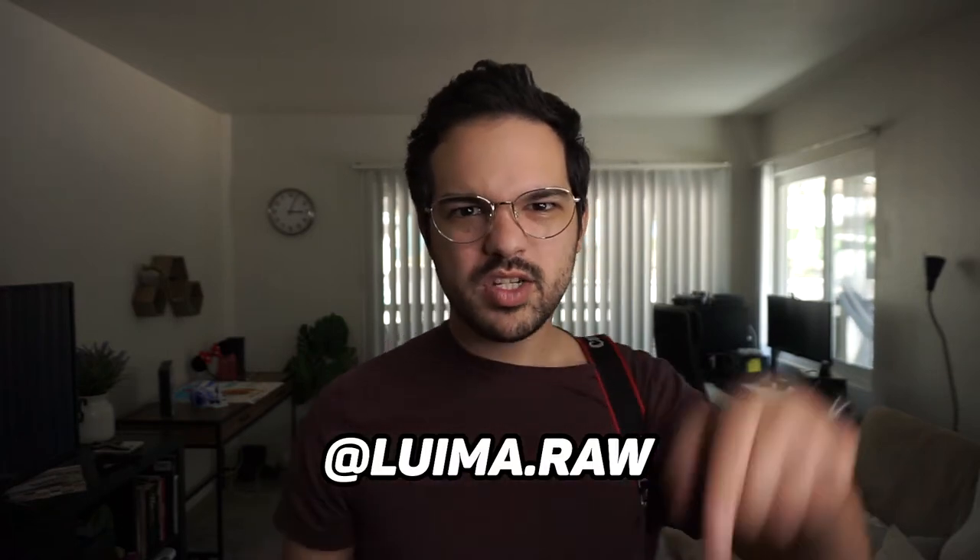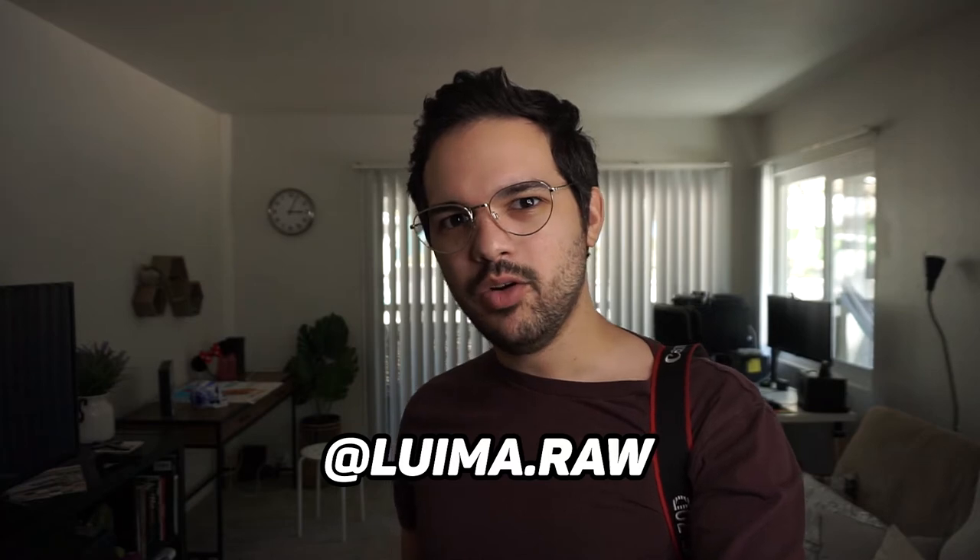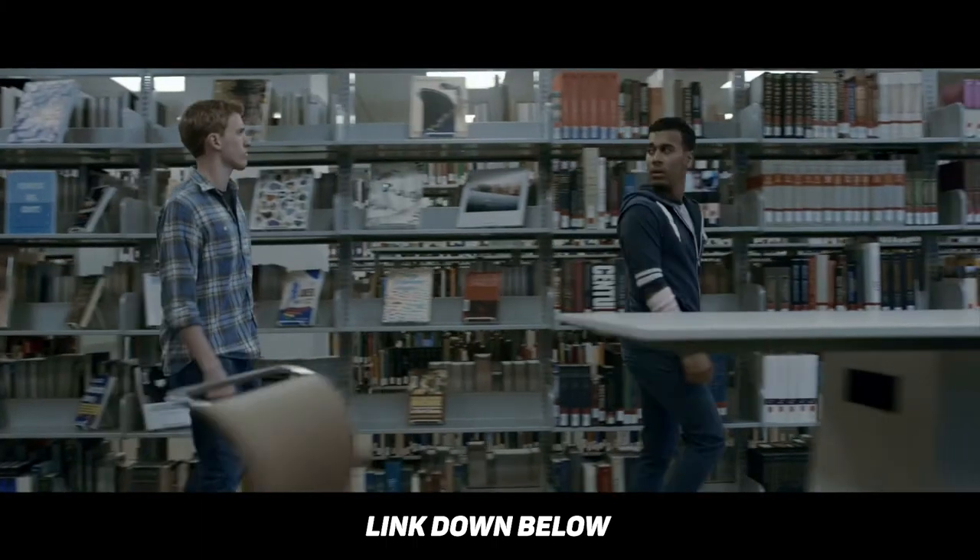Thank you for subscribing. Please follow me on Instagram at luma.raw. Watch the movie I was camera operator on down below, Hallow Be Thy Name — it's out on a lot of streaming services. Please support indie cinema. And today we're going to talk about camera lenses.